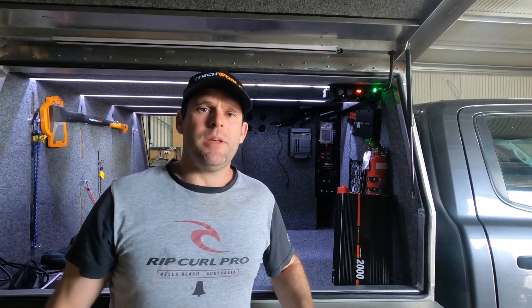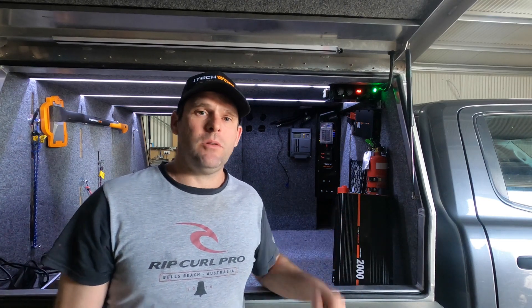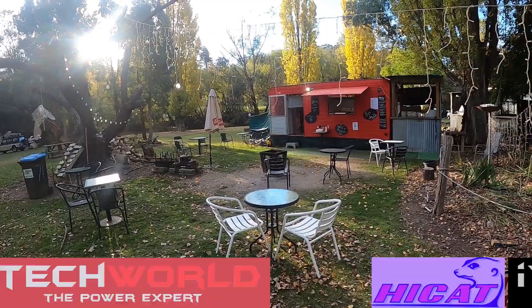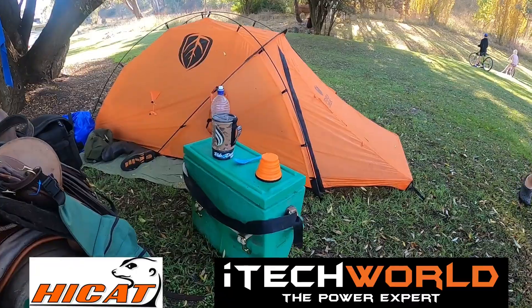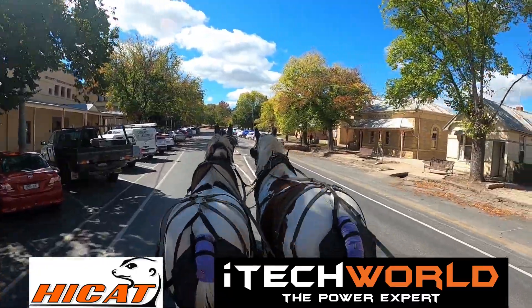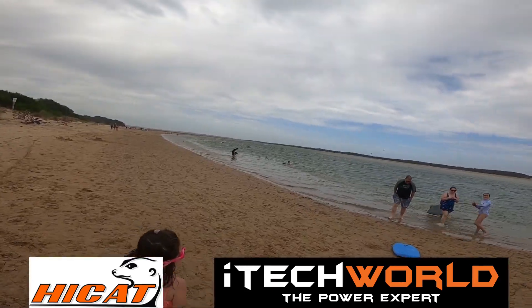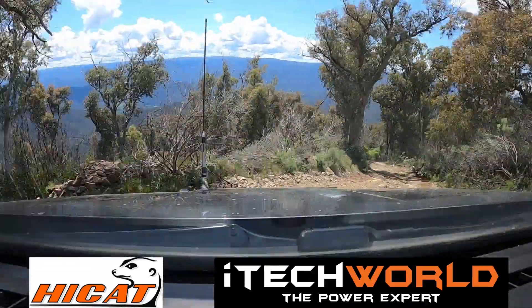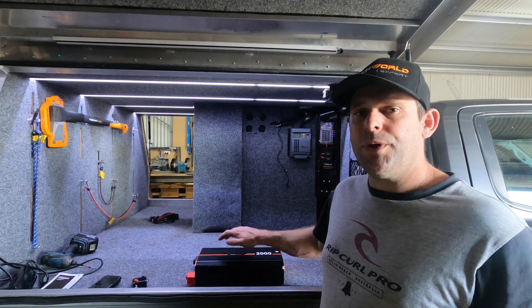Welcome back to Out There Living. On this episode we're going to be installing the iTechWorld 2000 watt pure sine wave inverter.